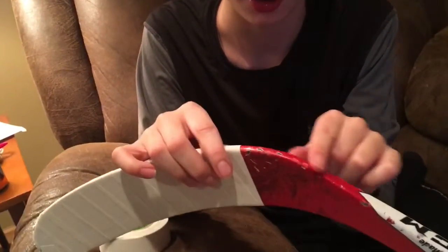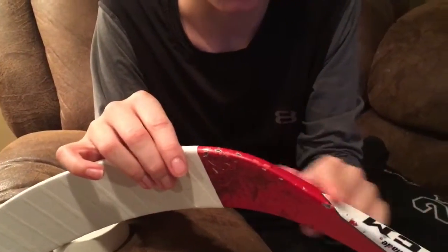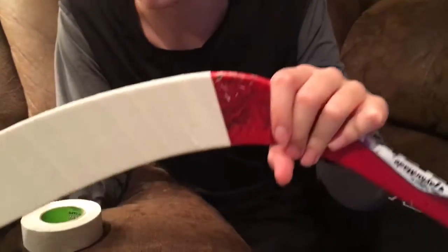Or, as you can notice on the back of my blade, it's really beat up. That would happen to your toe of your stick if you did not tape it.